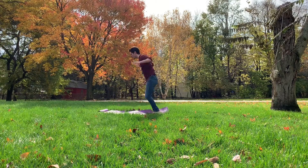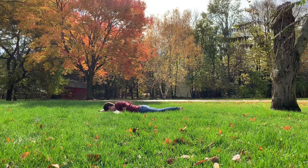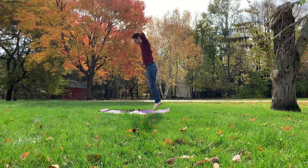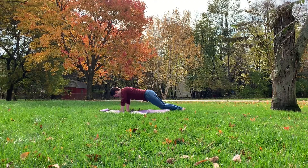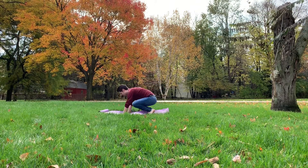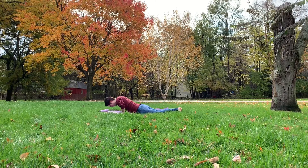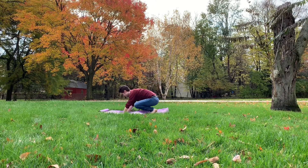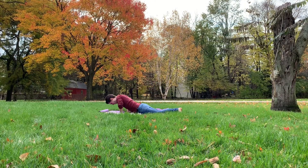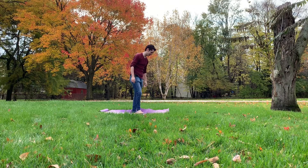One, two, that's three, four, that's five, that's six, seven, that's eight, that's nine, that's ten. Let's stop after ten and do another ten in a few seconds. Woo.